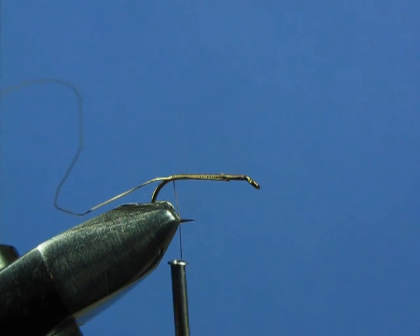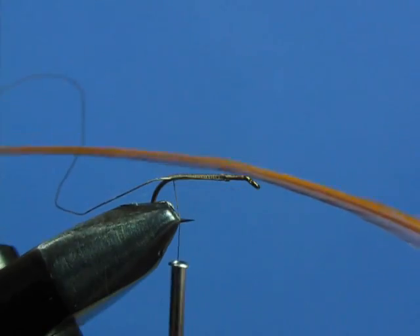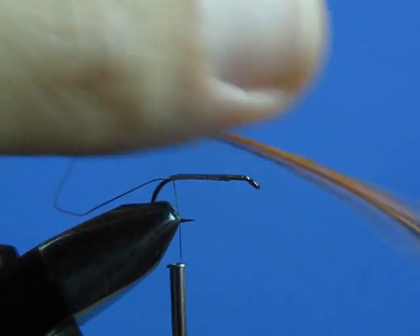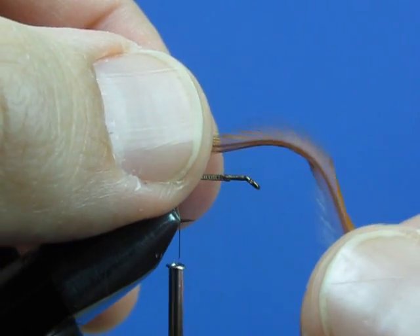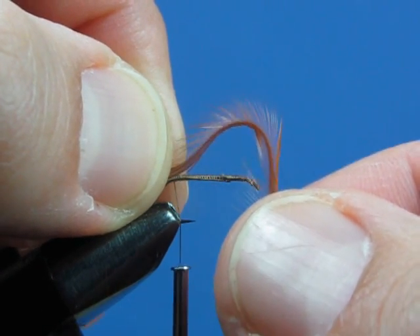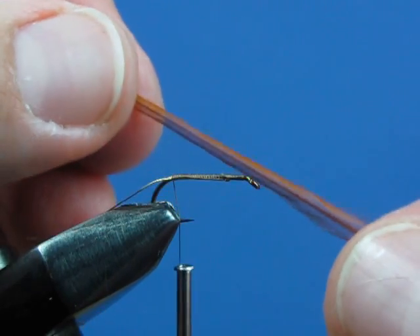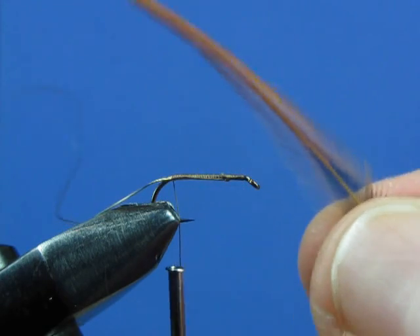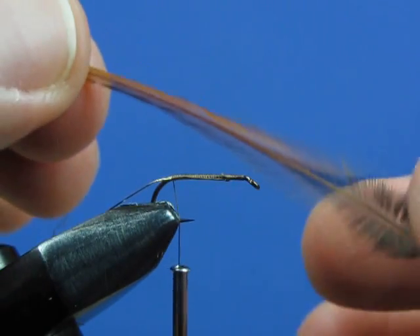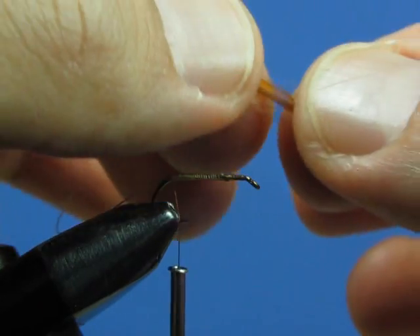Now we're going to attach a hackle — we're going to use this ginger hackle here. The hackle we've used up to this point has been a bigger feather with some web in it. This is a very skinny feather from a different part of the bird. If you flex it, you'll see it has a very high barb count, and the barbs are a little bit on the stiffer side, as opposed to the softer barbs used with wet fly hackle. We're going to use the hackle to help float the fly, so we want a feather with stiffer barbs and more barbs to help support the fly on top of the water.